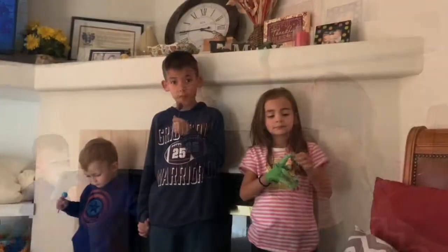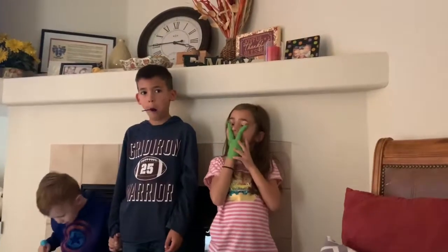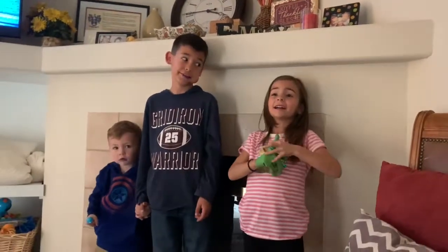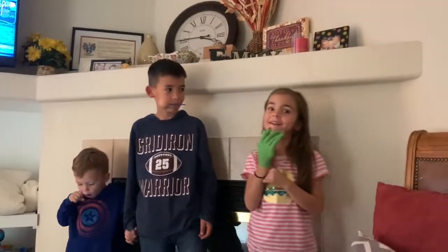Thank you so much for watching our Halloween edition of Martin Family Challenge. Vivian, I don't think she liked that Scorpion Sucker too much, huh? Yeah. Apple and throw-up.